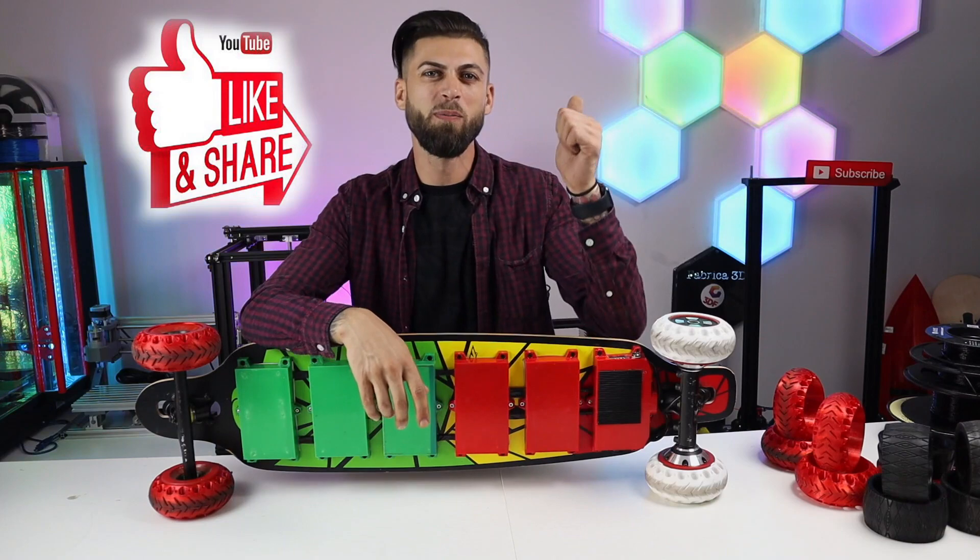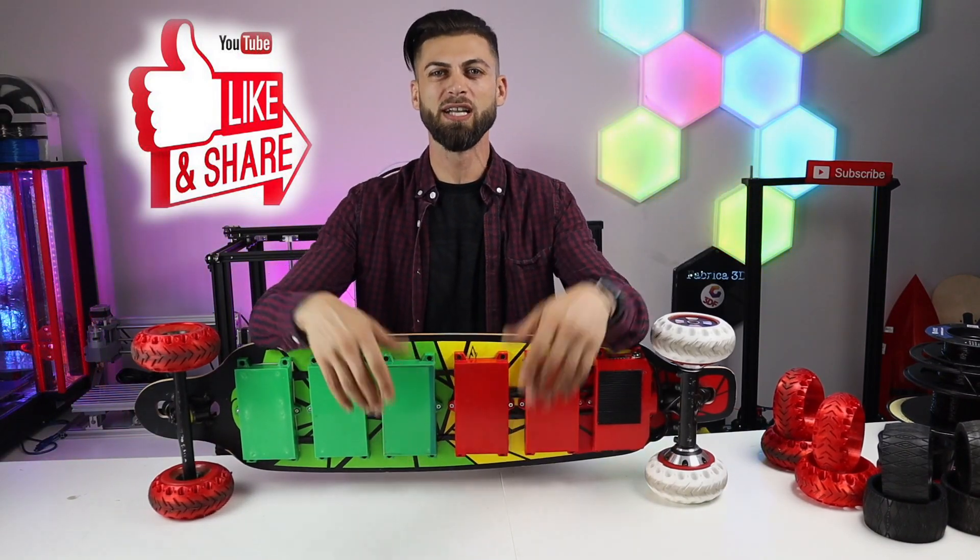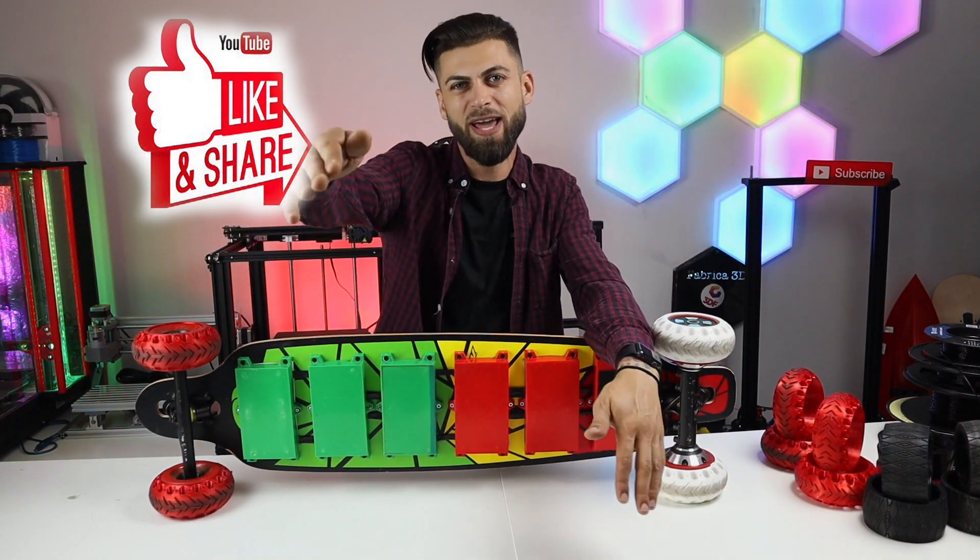If you liked my video, please subscribe to my channel — it's going to help me very much. See you next time.